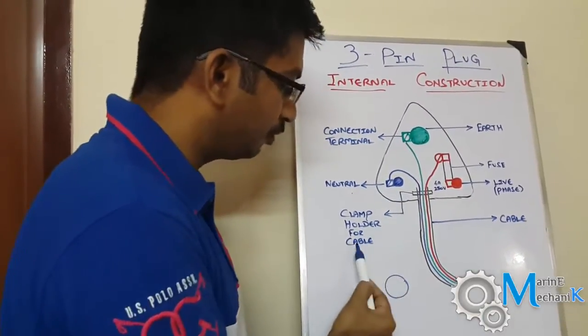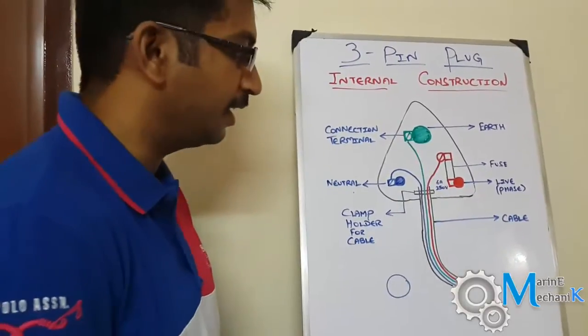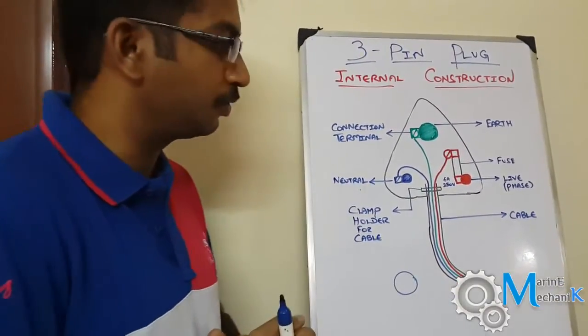This is the simple internal construction. The cable comes inside the plug and there is a cable holder which is clamped so that the cable doesn't come out easily unless you apply great force.